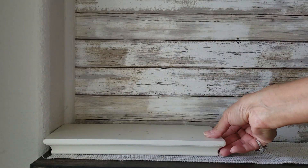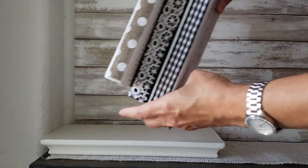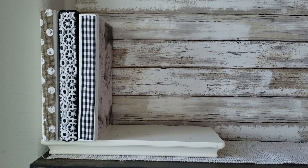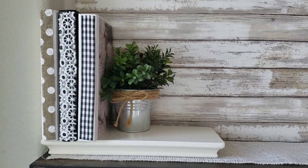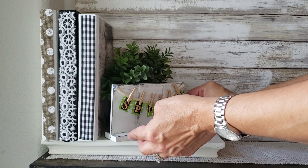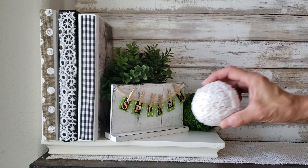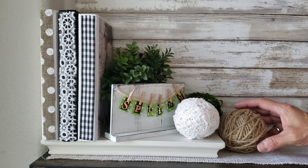This small hanging shelf will be used to create a level and a visual vignette. I'll first place my books, then this cute little boxwood plant, my clothespin sign placed at an angle, and some decorative balls I crafted. If you'd like to see how I made these decorative balls, please comment below.